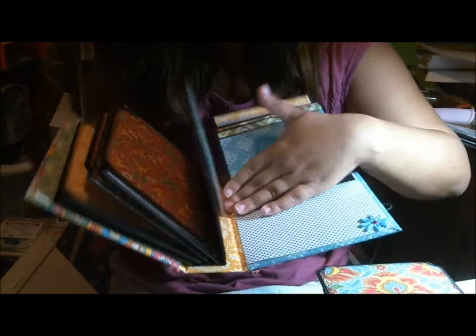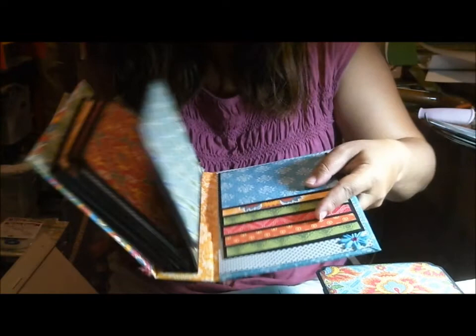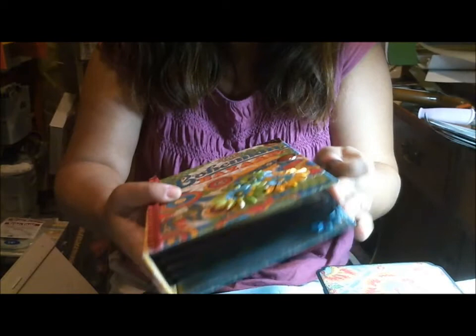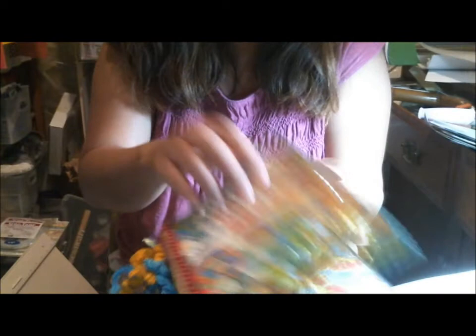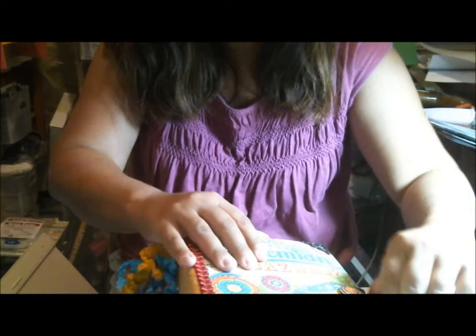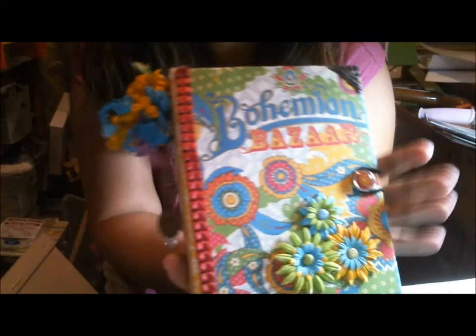That was really easy to do. I didn't do heavy embellishing on the inside — once you put your pictures in, it will fill up really nicely for you. It's just a really easy and fun album. I have a lot of Bohemian Bazaar paper left; I haven't decided on the next project yet, but I will show you guys when I decide. This is Cindy with Cream with a Heart with the finished album for Bohemian Bazaar. Thank you very much for watching today.